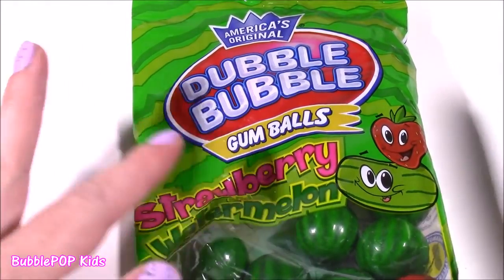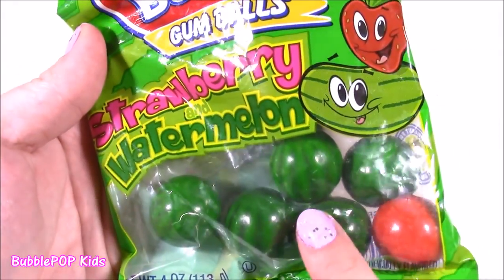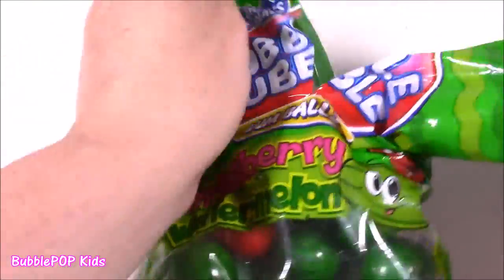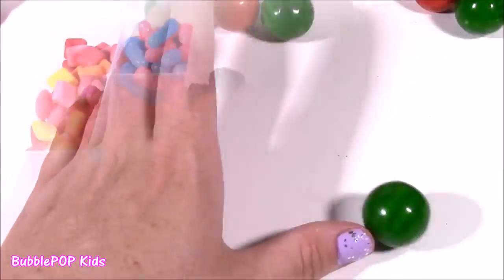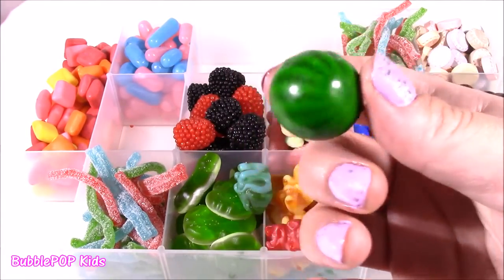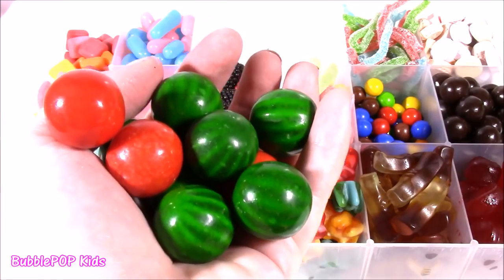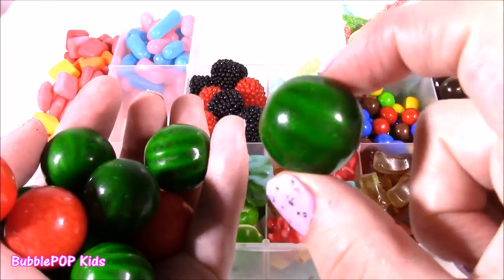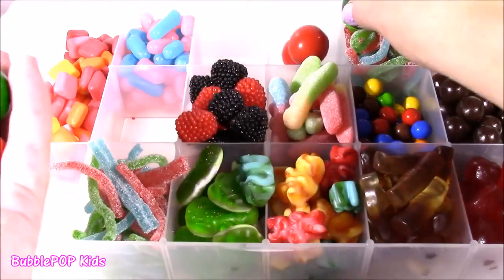Now for a little Double Bubble — this is actually the first bubble gum we're putting in our box, which is perfect. These are so cute — they look like little watermelons and strawberries. It tastes just like fresh watermelon. I never know how the Double Bubble Company gets these crazy flavors into these gumballs. Let's pop them in right over here.